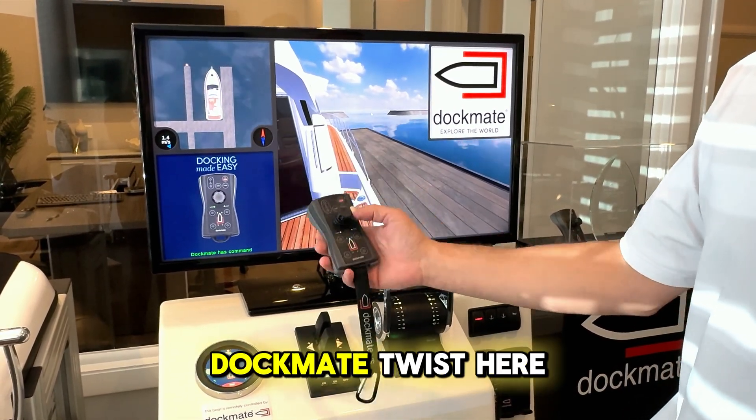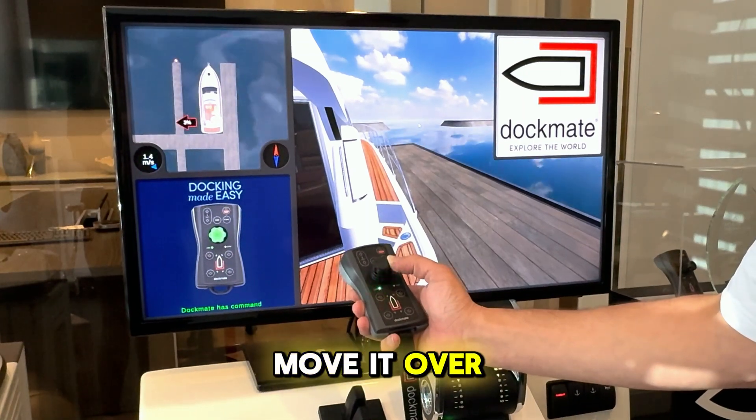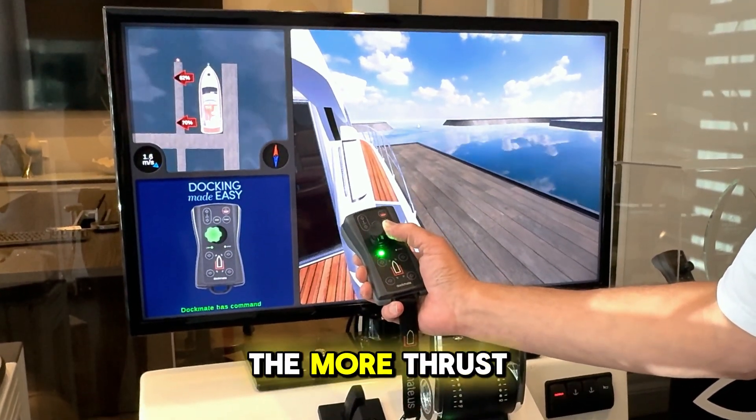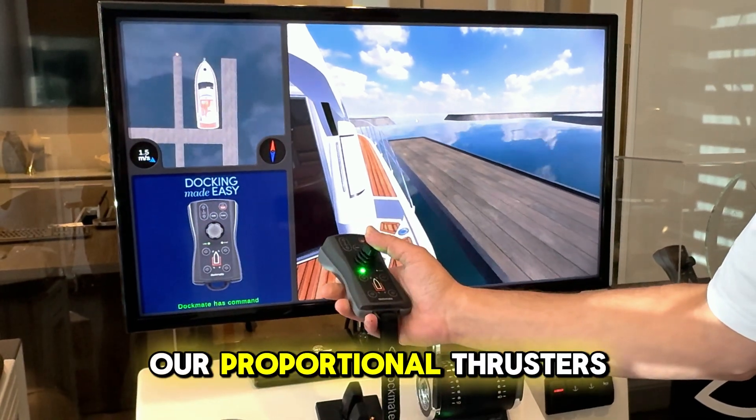So if we have our Dockmate twist here and we move it over just a little bit, you can see the more we move this, the more thrust we get on our proportional thrusters.